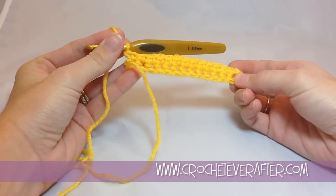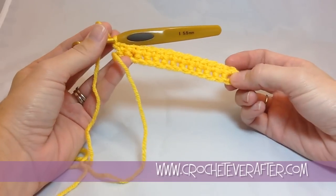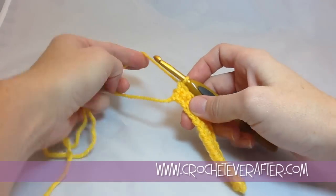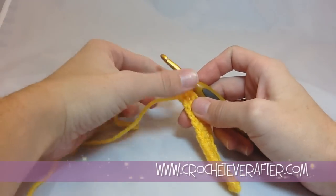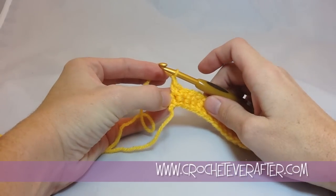I like this stitch for a really neat edging because it creates a really cool texture. Let me show you what it actually looks like when you perform it. I'm going to chain one, as I always do to start my height off.